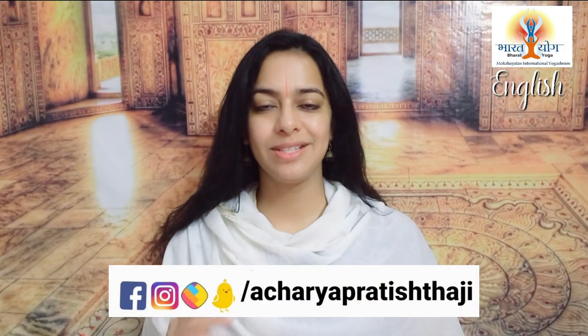So here in this video, I'm going to share a Sanyukta Gatti. As you all know, Gatti means moving practices, and Sanyukta Gatti means a combination of two or three moving practices. So I'm going to share a Sanyukta Gatti with all of you.